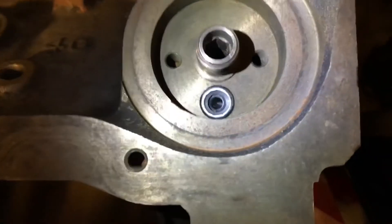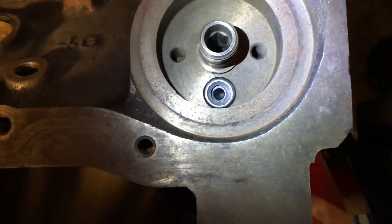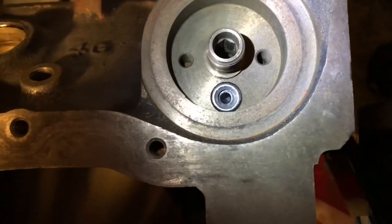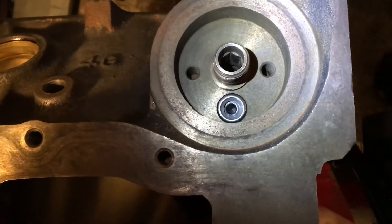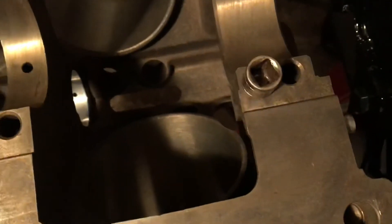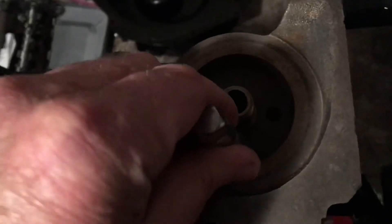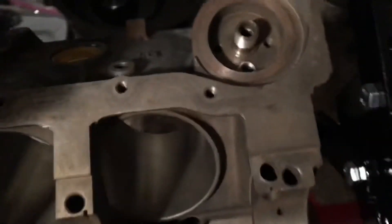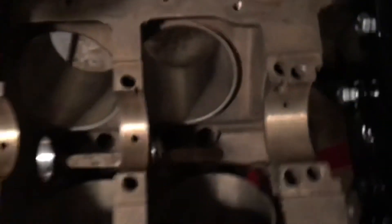I also drove in the filter bypass valve — it's a check valve. It lets oil flow out of the filter but won't let it come back. It allows the oil to bypass the filter as the filter gets clogged up. I knocked that in using a short socket extension as a tool to drive it in. If you push down on it, you feel it go in against the spring, so you know it's working. The plug is in, the bypass valve is in — all good to go. This engine is now ready to assemble.